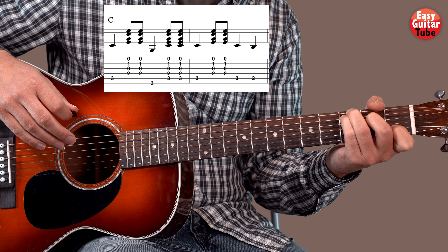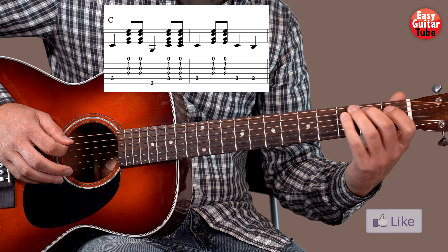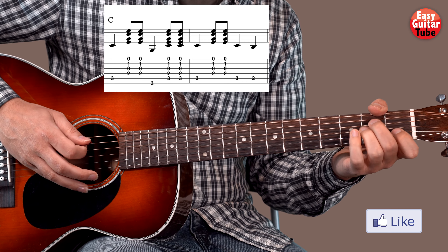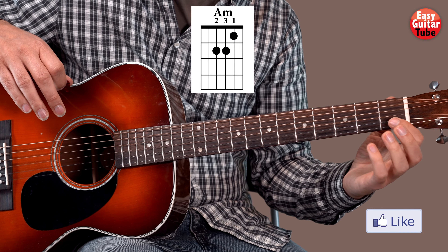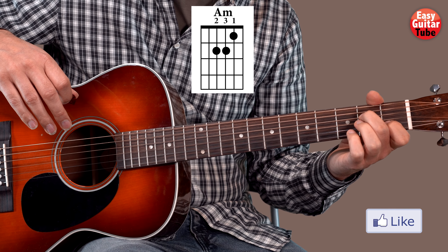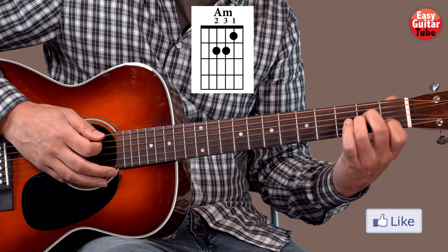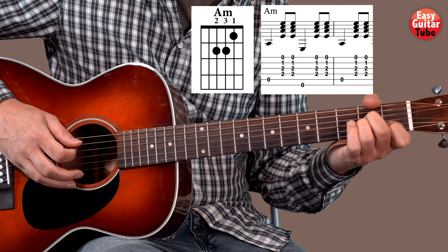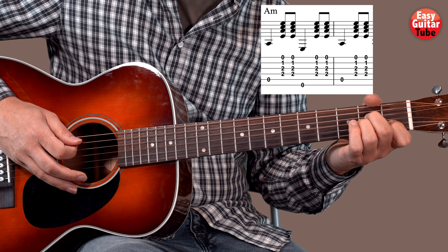Before we change to the next chord, we are going to play the 5th string, then the 2nd fret on the 5th string, and we change to an A minor. To play an A minor, we put the index finger on the 1st fret 2nd string, the middle finger on the 2nd fret 4th string, and the ring finger on the 2nd fret 3rd string. When we have that A minor, we do the same as on the C — we play the 5th string, 6th, and 5th.